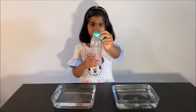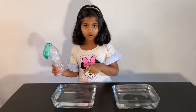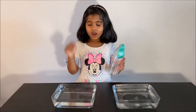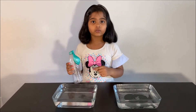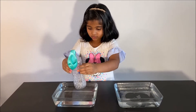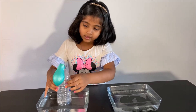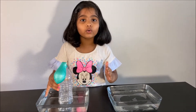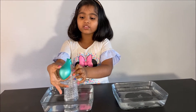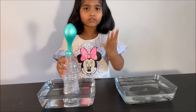We put a balloon on top of it so you can see what happens when you put it in the hot water and what happens when you put it in the cold water. First we are going to put it in the hot water. My parents poured the hot water for my safety. You can see that the balloon was getting air when we put it in there, because hot air rises.